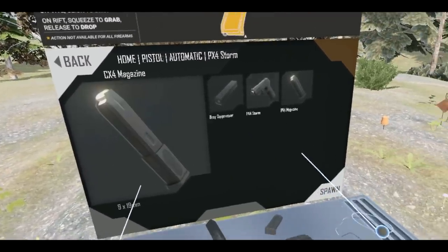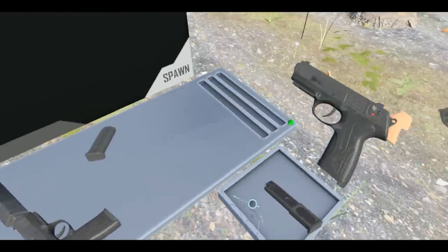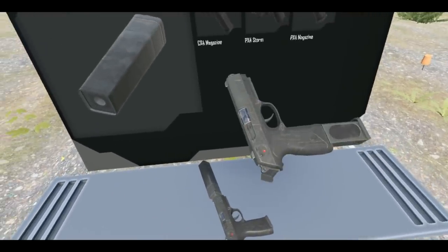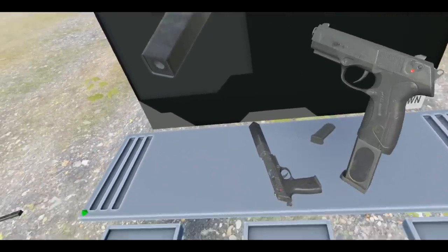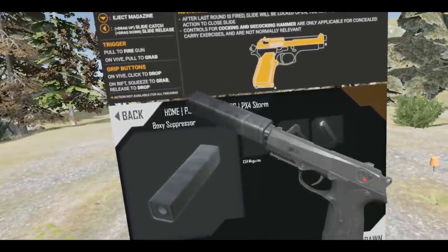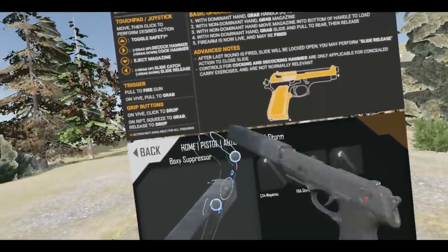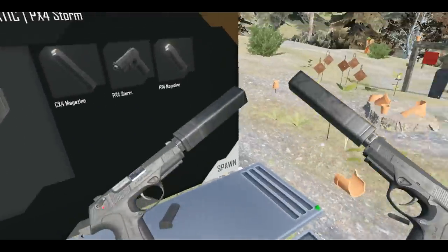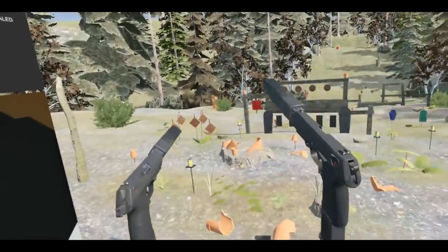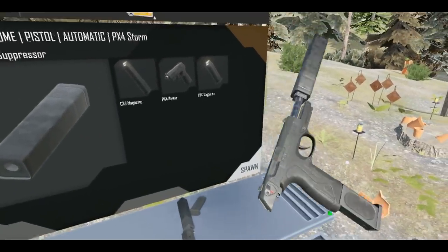What if we get two of these and dual wield? Let's get another baby gun just like this. Spawn one of those in. I think our leaders are going to be very happy with what we're producing here today. This is a slightly different magazine — looks a little bigger. Let me twist this on so it doesn't fall off. Now we've got dual pistols!